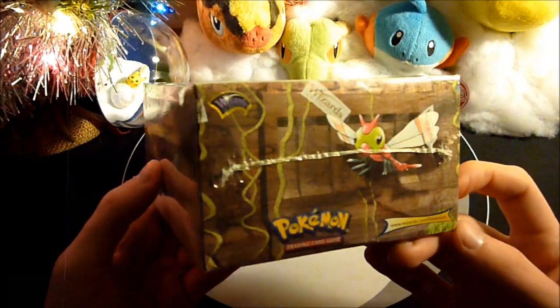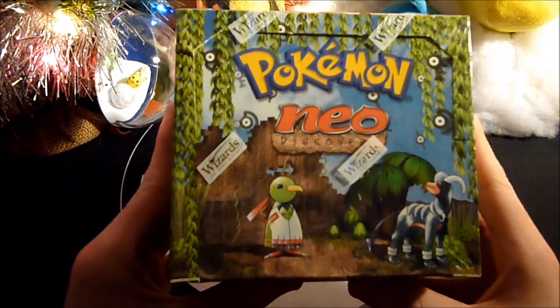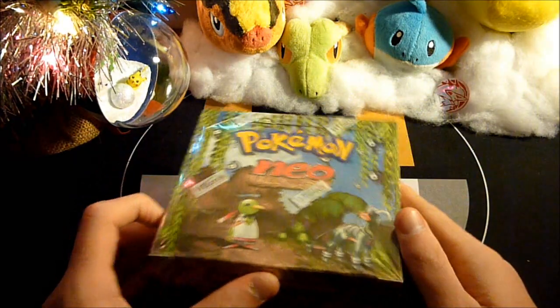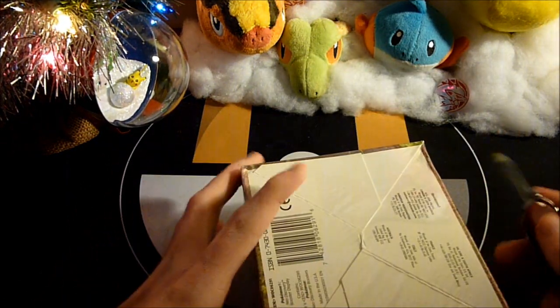I debated with myself — do I want to open it? Should I not open it? Should I keep it sealed? Should I at least wait until Christmas? And I was like, you know what, no. I'm not waiting until Christmas, I need to open this now. I cannot delay gratification for two more weeks. So we are going to do this thing.